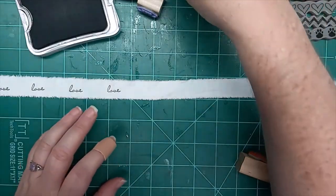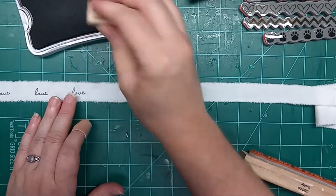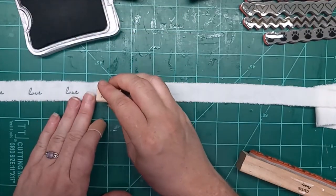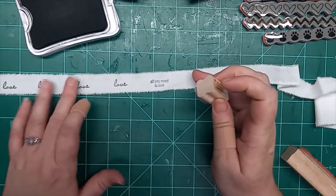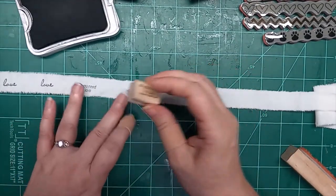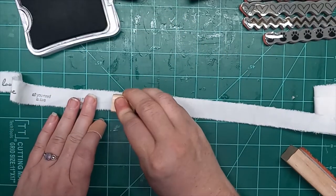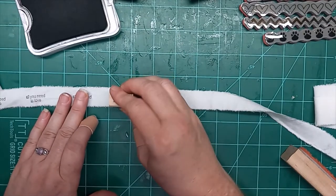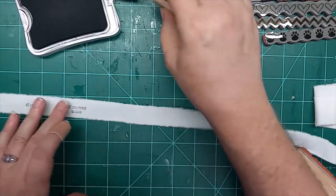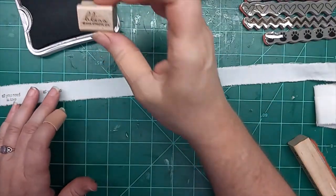I know you're supposed to wash your stamp and all that stuff, but I tend to just use my stamps and move on. The first one was obviously just 'love,' this one is 'all you need is love,' and we'll just stamp a few of these along. Let's grab this one — this one says 'bliss.'